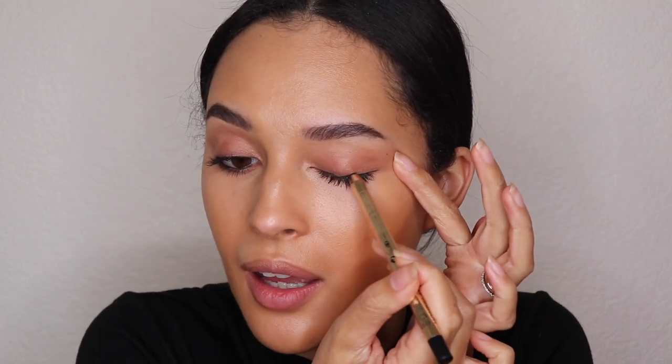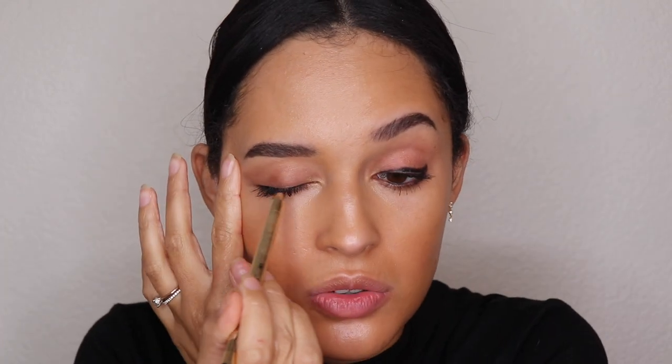Next step is to take that same eyeliner and draw a messy line on top of the eyelid to keep it easy. It doesn't have to be perfect — just draw a line, the messier the better. Then we're going to take a brush and blend this top line out. Synthetic brushes do really well with this kind of application, but any brush you don't mind getting sticky will work. Just blend it out so there's not a sharp line — that's the goal.